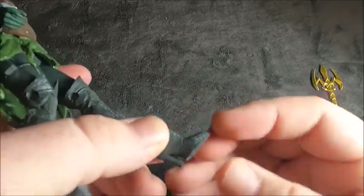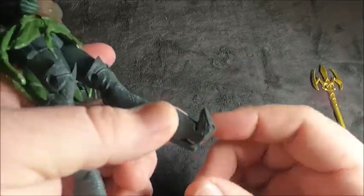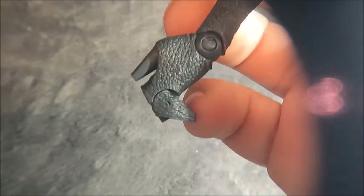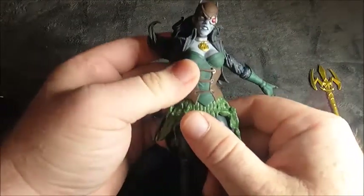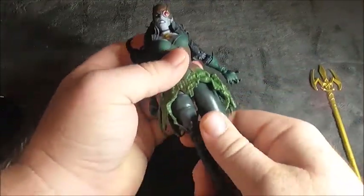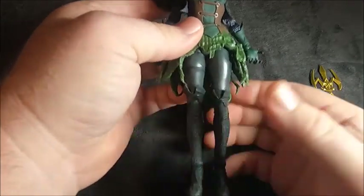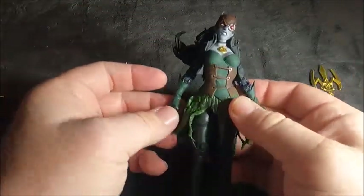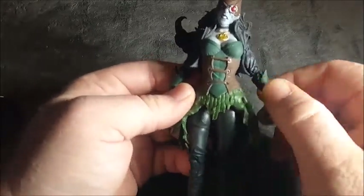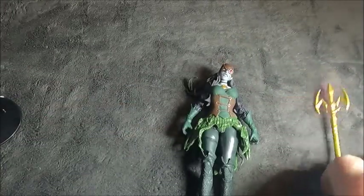I just find these toe articulations kind of silly — that little piece that sticks out on the bottom kind of ruins it. Overall articulation is not too bad, but it's more like a static figure meant to be stuck in a pose, kind of like how it was in the packaging. There's not a whole lot of playable movement here.